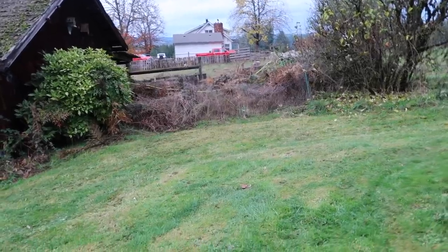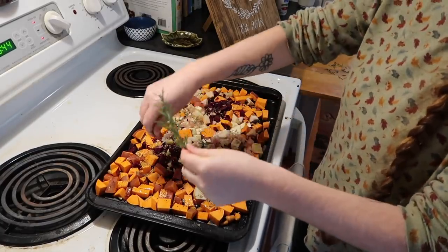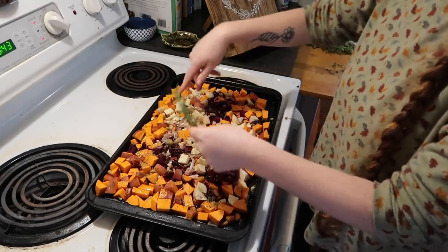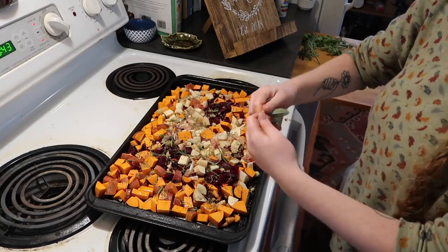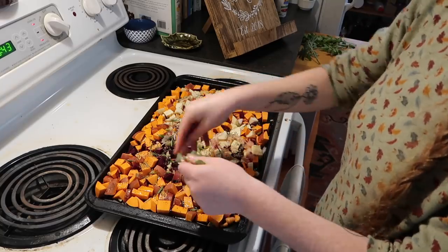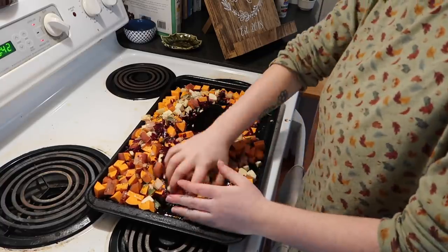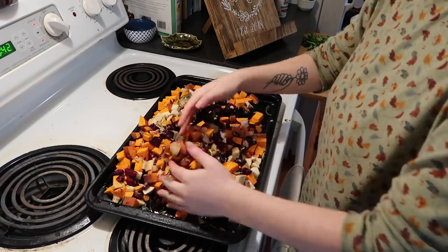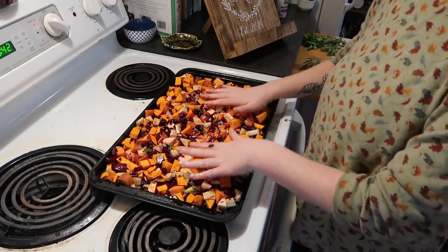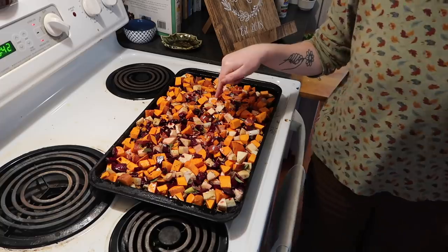My secret ingredients are fresh rosemary, which I'll break up loosely over the pan, plus a little bit of sage that I also grew — I've got some waiting to be used. Now we do the big toss; I prefer to toss with my hands rather than a big spoon. The recipe didn't call for beets, but I didn't have enough carrots to fill the recipe out and wanted to use some homegrown beets, so in they go.